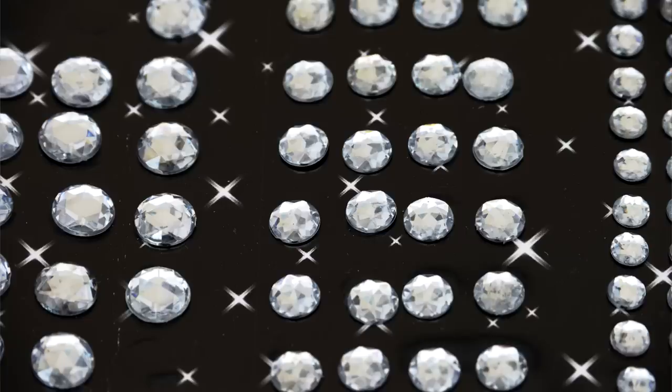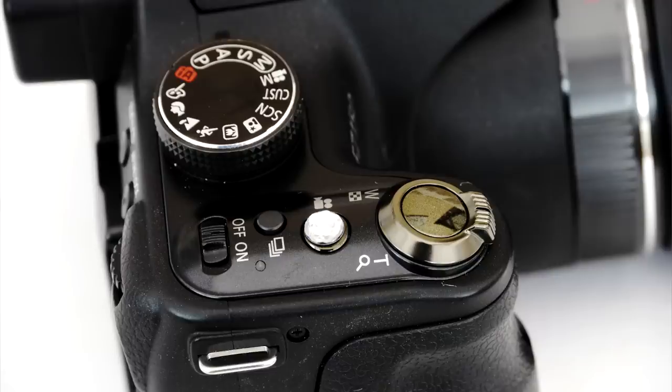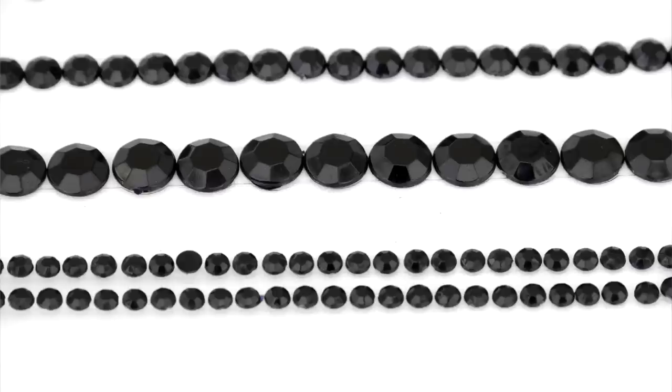In a craft shop I noticed these small dual buttons which are self-adhesive, intended for card makers, and the small button itself was ideal for placing on the record button of the FZ150. For the Sony HX9V I found these smaller plastic dual buttons as part of a decorative embellishment for card making — I just cut one off the border and that fits perfectly onto the HX9V button.